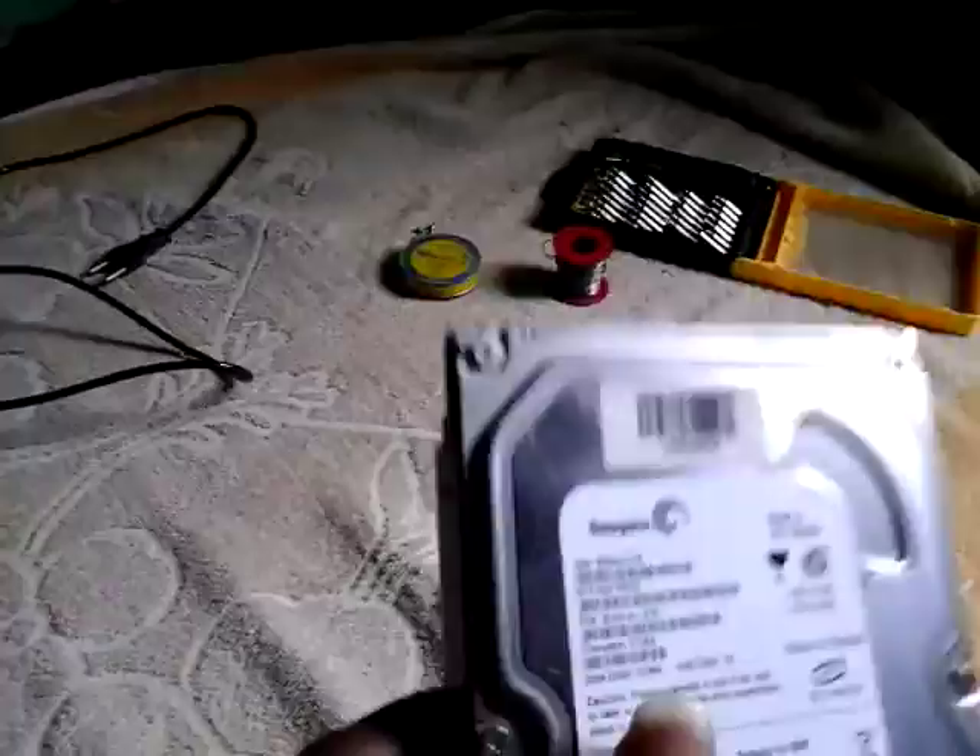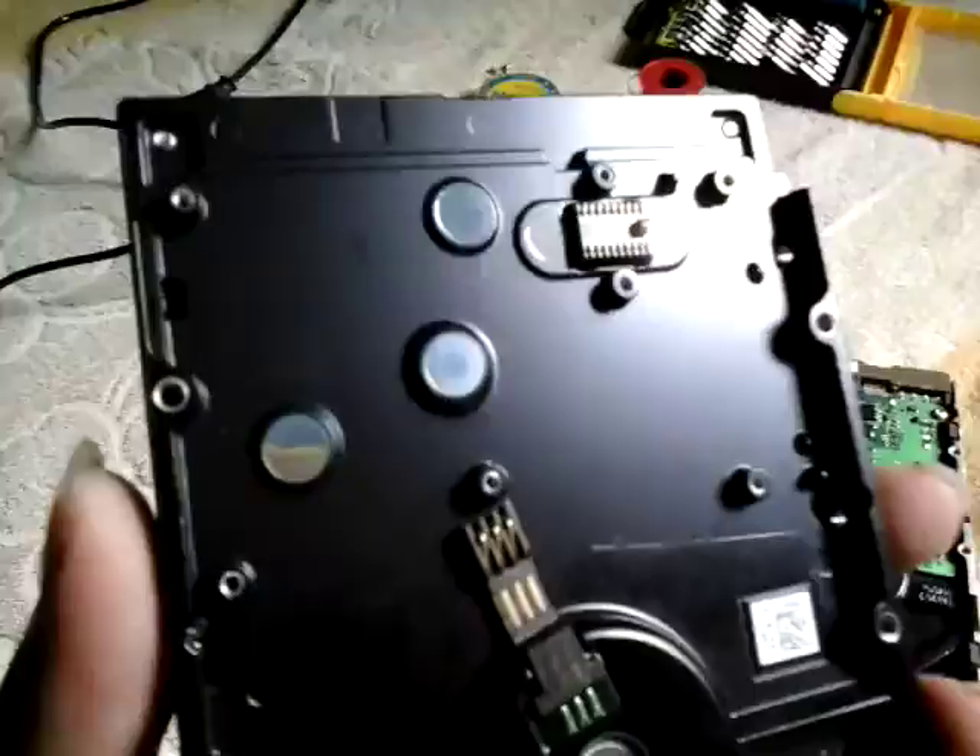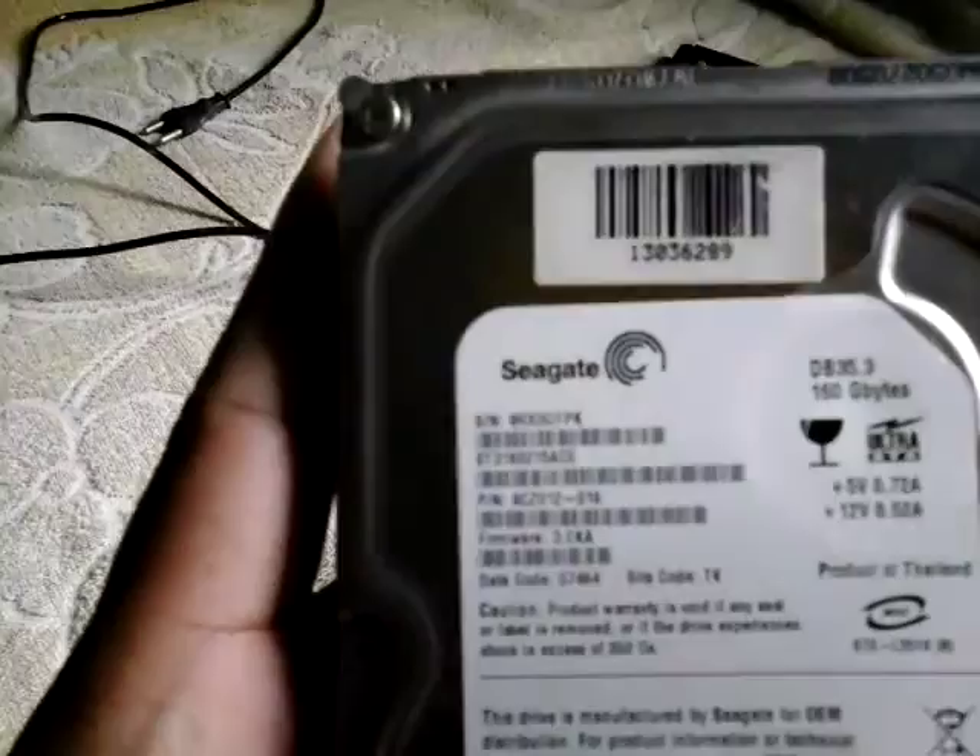Hi guys, today I'm gonna show you the PCB board from a hard disk which got smoked yesterday when I plugged in the power. Here you can see the hard drive, unscrewed. This is a 160GB Seagate hard drive and I'm gonna show you today how to swap the PCB board.